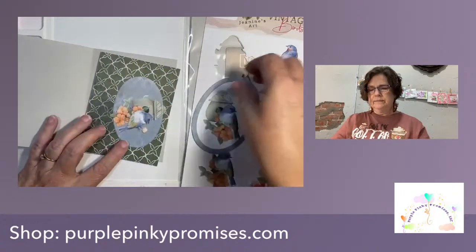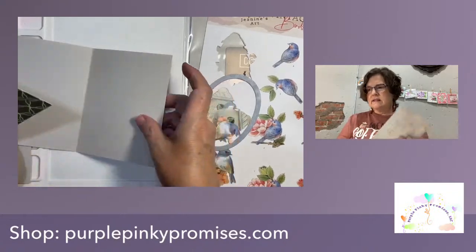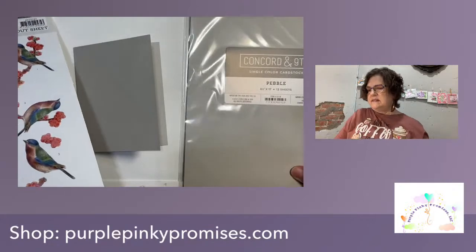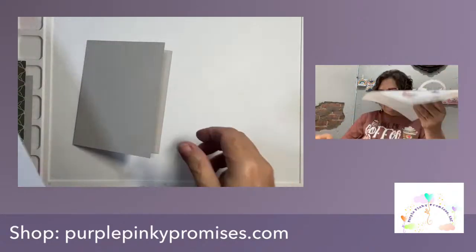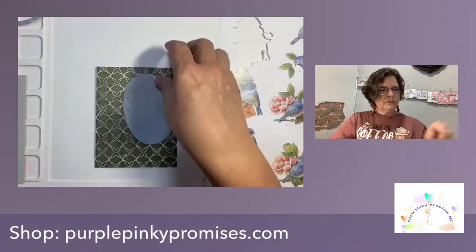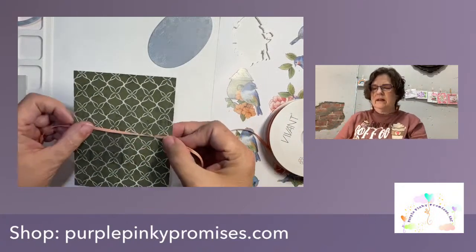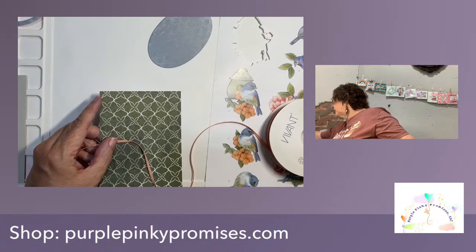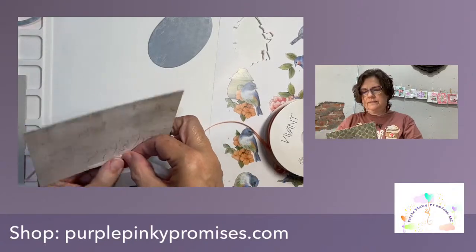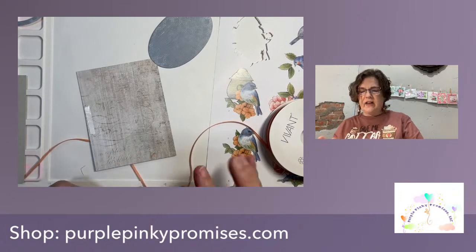If I'm going to use my ribbon, which I'm pretty sure I want to do, I definitely need to get that down now. This is from Concord 9th — this is the pebble. I'm going to use my sentiment. I need to get my ribbon down and I'm just going to go to the middle here. I'm going to tuck it around on the back side and use some double-sided tape to do that.